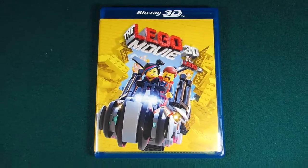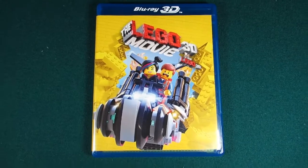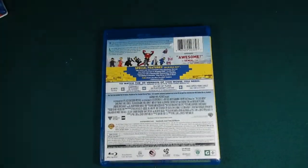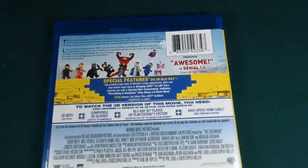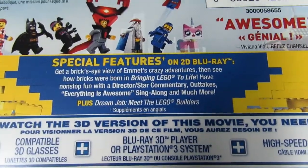Here's the front cover of the movie case. You can see Wildstyle and Emmett there on the motorcycle. And here's the back of the case — you can zoom in and see there's a bunch of features listed on here.